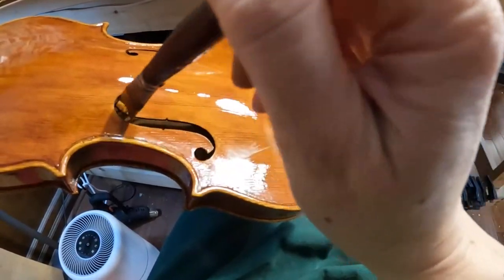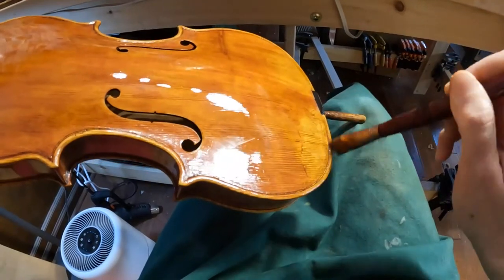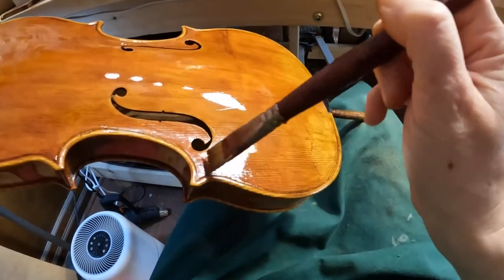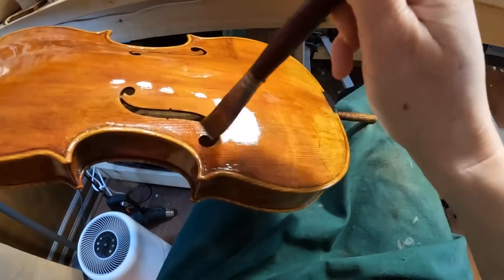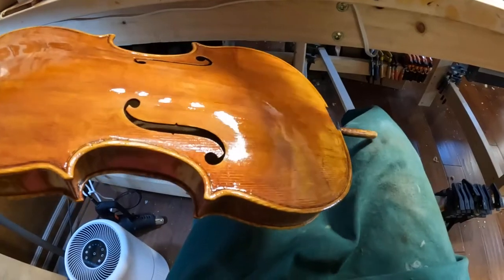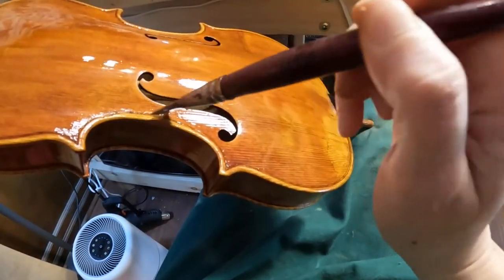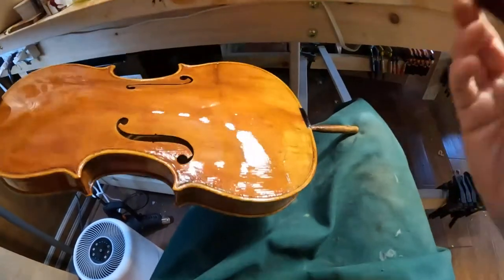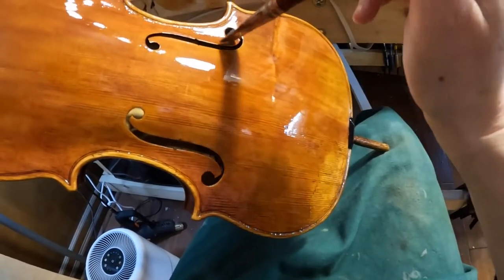In about two weeks — I believe it's the 13th or 14th of March, I'll let you know so follow me on social media — there will be a concert at the Metzler exhibition that will also be live streamed, where an amazing violinist will play this violin. So you can also hear the sound of the violin live.